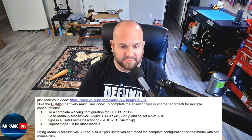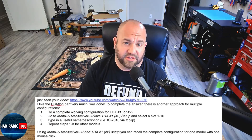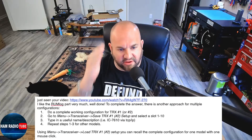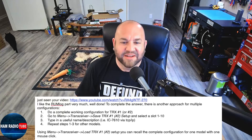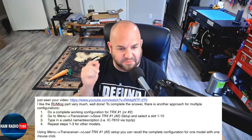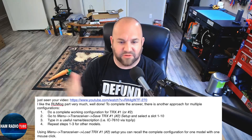Last week we had a question about setting up multiple transceivers in Rumlog NG from JBammy, and I showed a way to configure two. I said in that video I couldn't figure out how to do more transceivers, but I knew there was a way. Well, would you believe that Tom, DL2RUM, the developer of Rumlog NG, watched that video and wrote: Just saw your video. I like the Rumlog part very much. Well done. To complete the answer, there is another approach for multiple configurations — do a complete working configuration for transceiver 1, or transceivers 1 and 2.